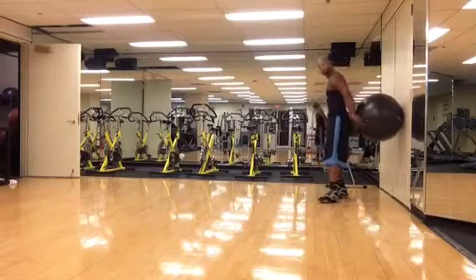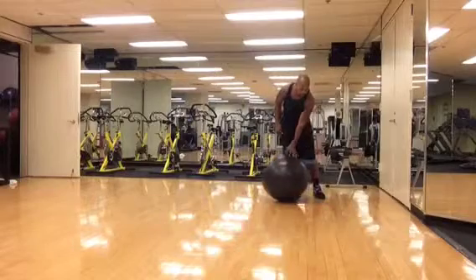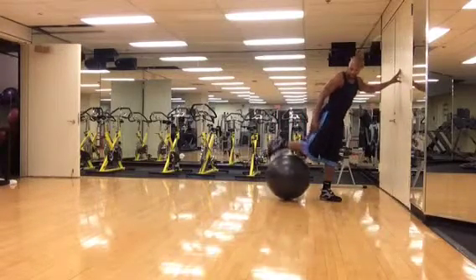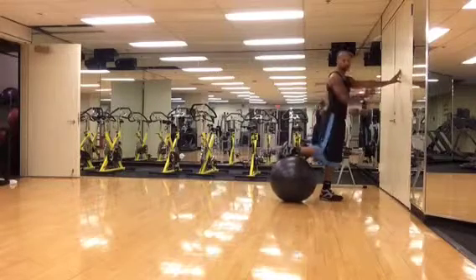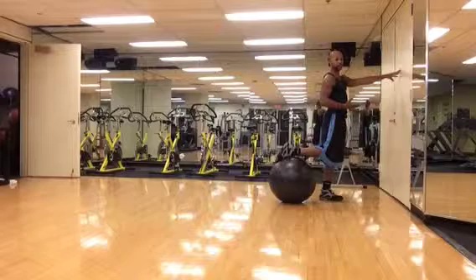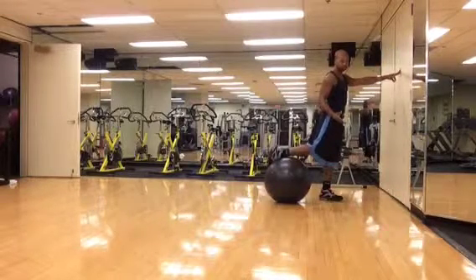Now that's the two-leg squat. For the one-leg squat, what you're going to do is place one foot on the ball, just like so. You're going to face the wall. The reason you face the wall is basically for balance, if you're having balance issues or don't feel comfortable.